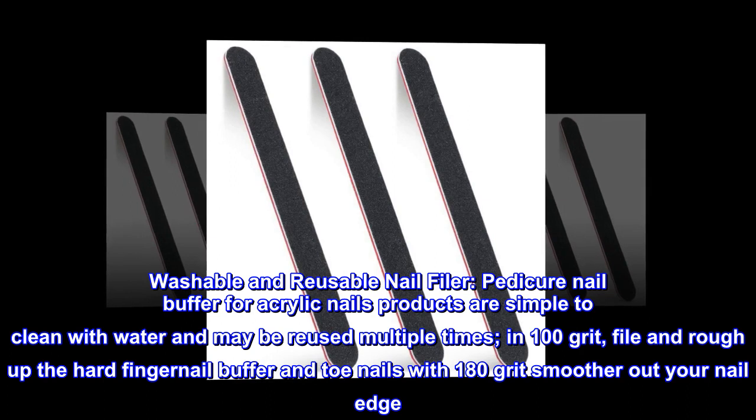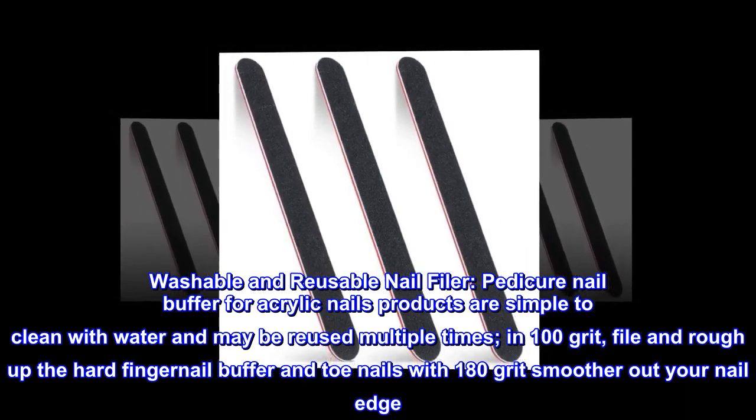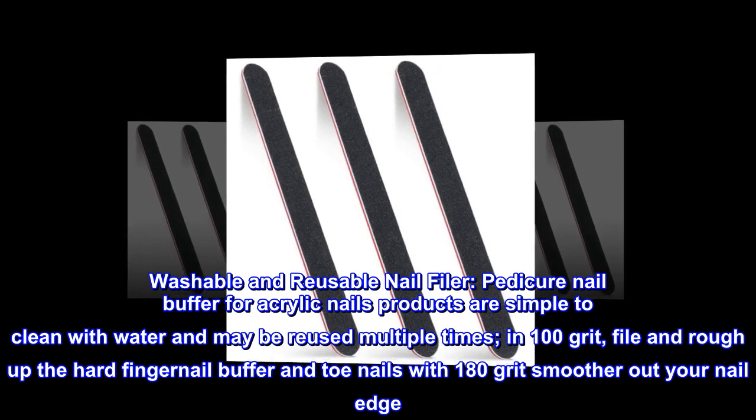Washable and reusable: the nail filer and pedicure nail buffer for acrylic nails are simple to clean with water and may be reused multiple times. Use the 100 grit file to rough up hard fingernails and toenails, then the 180 grit to smooth out your nail edges.